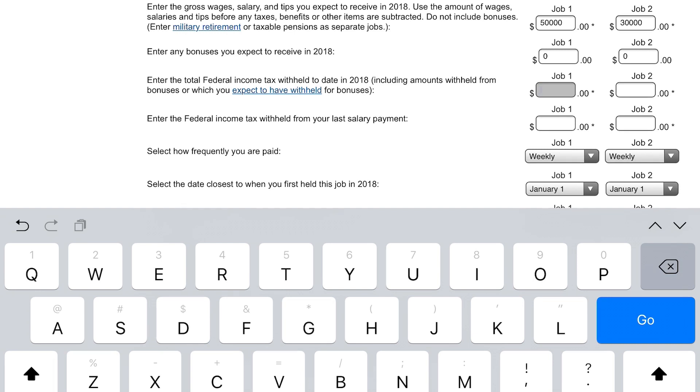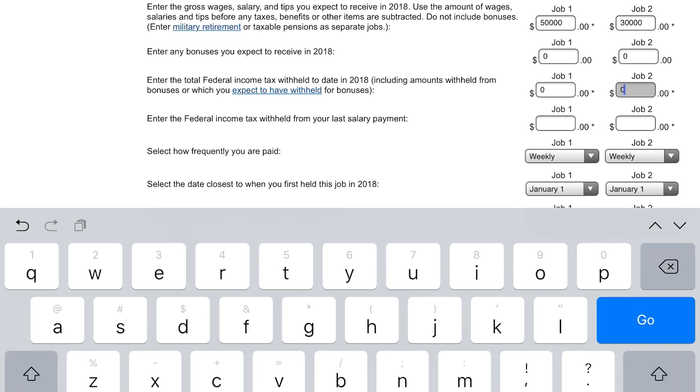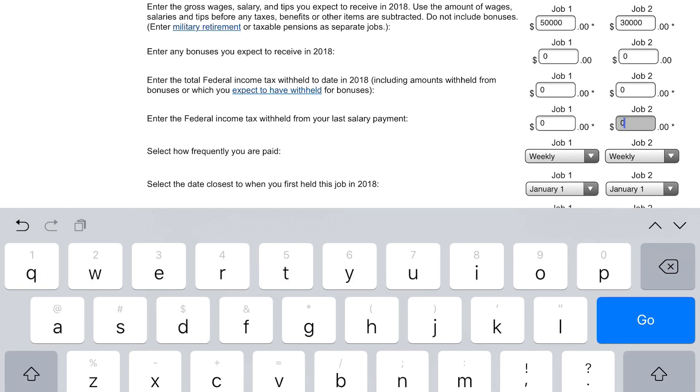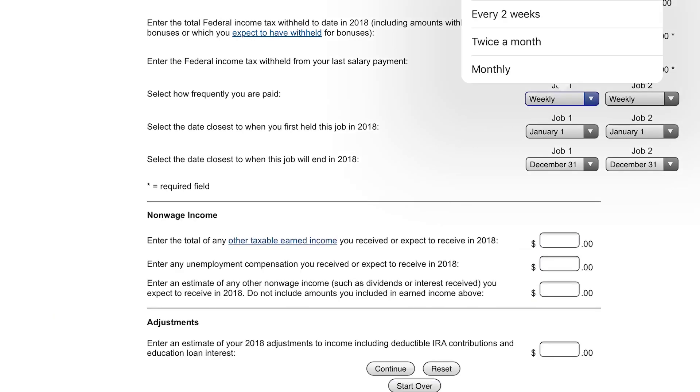It's on your pay stub — it should show you the year-to-date numbers. Get as accurate as possible because you want those withholdings to really be as low as possible, so you're paying the least amount in taxes. Let's say we have withheld nothing — we're going to put zero. The next section is how often do you get paid: weekly, biweekly, or twice a month. If you're getting paid twice a month, that's 24 times a year versus 26. The more accurate you are with the calculator, the more accurate your withholdings will be. So let's put twice a month — that's 24 times a year.